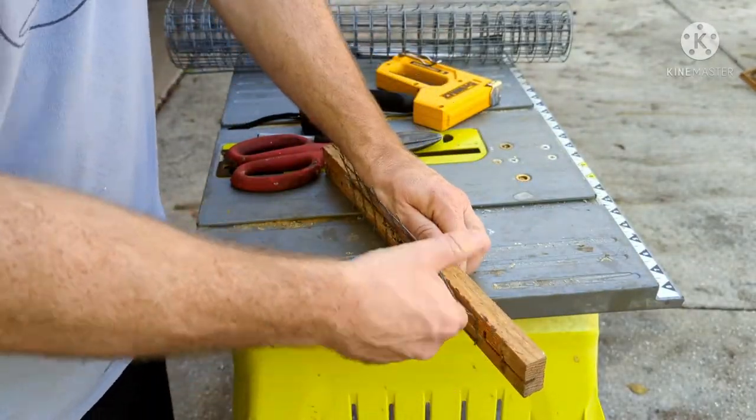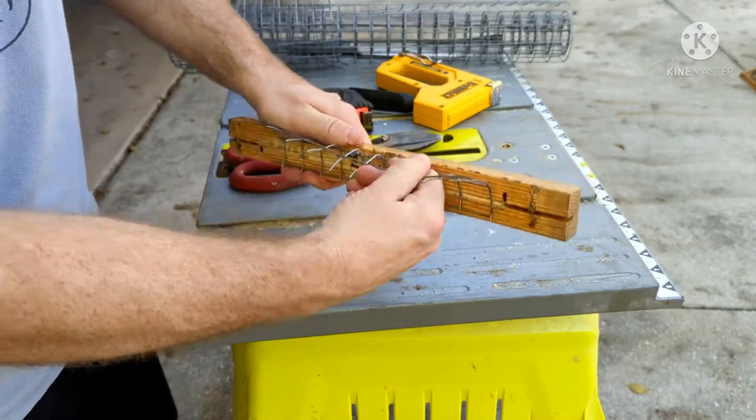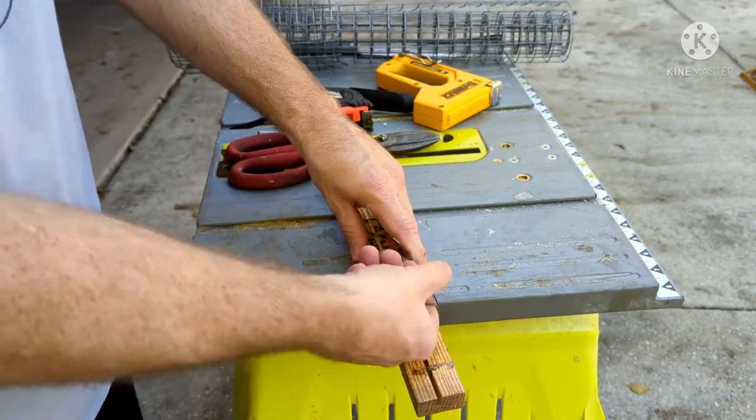I use a stapler to secure the wire on, making sure that the sides of the wire do not overlap on the side. Remember, this is a top bar and the top bars fit very tightly together. Any overlap will cause you not to be able to put it back in.